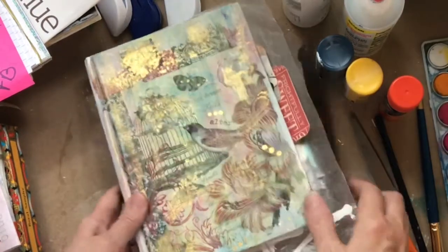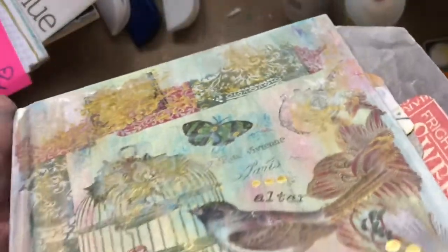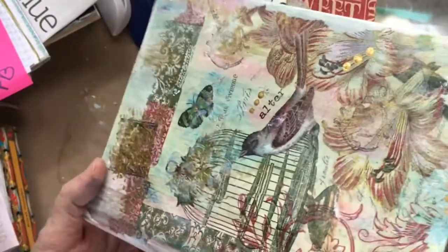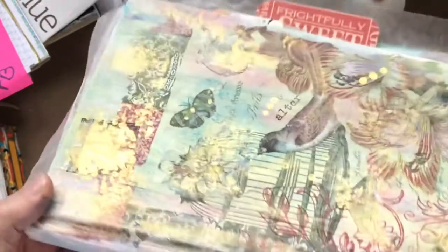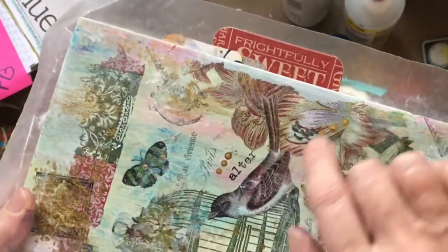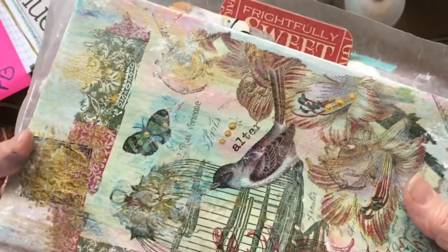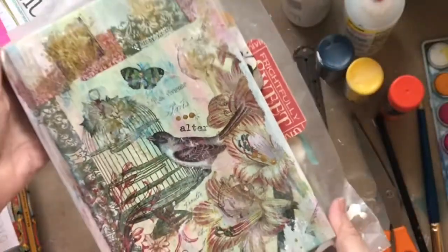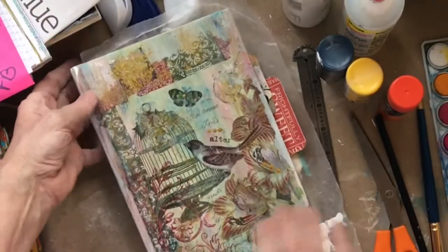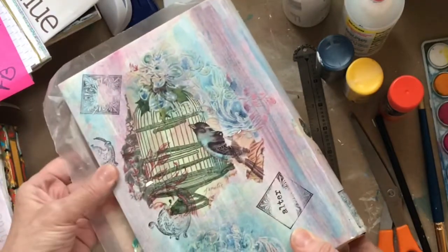I'm going to show you some things I did on the cover yesterday. If I tilt this you can see all this gold that's showing up — I've put some dots around, brushed some around, swirled some with my fingers. I think that looks pretty good. Today we're going to concentrate on the spine and finishing the back.